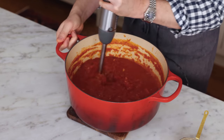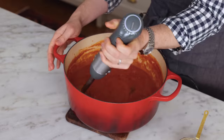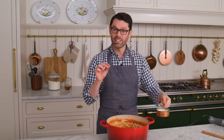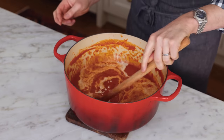I'm just gonna blend this up to get a nice silky texture. We're finishing this off with a little bit of cream. You can also add some salt and pepper to taste at the very end. Stir that in — the cream adds so much richness and mouthfeel and really balances out the acid from the tomatoes.